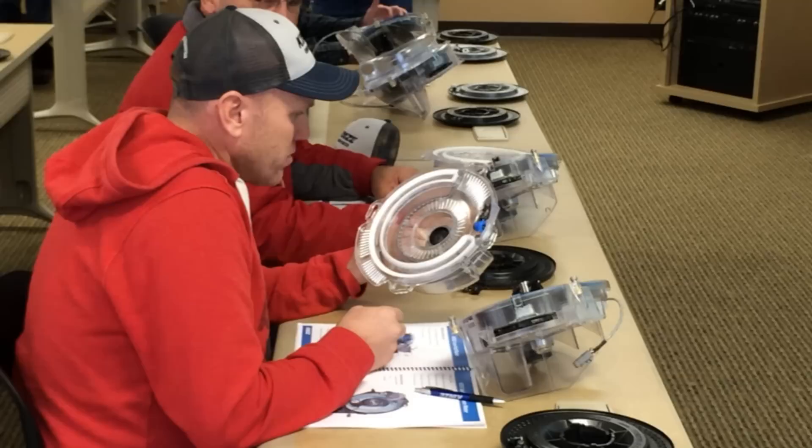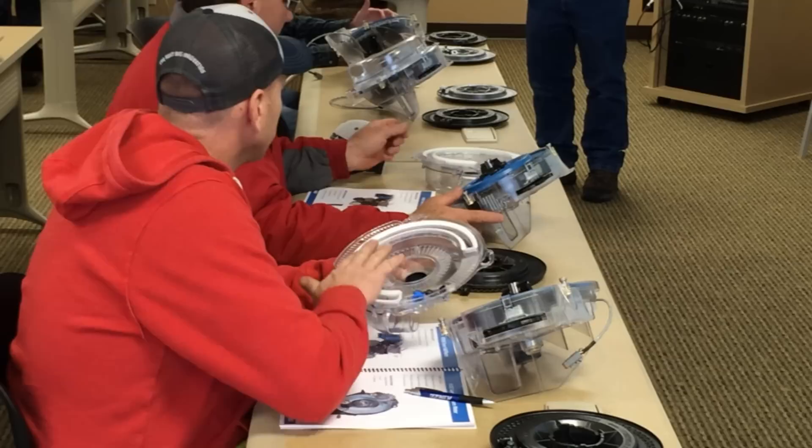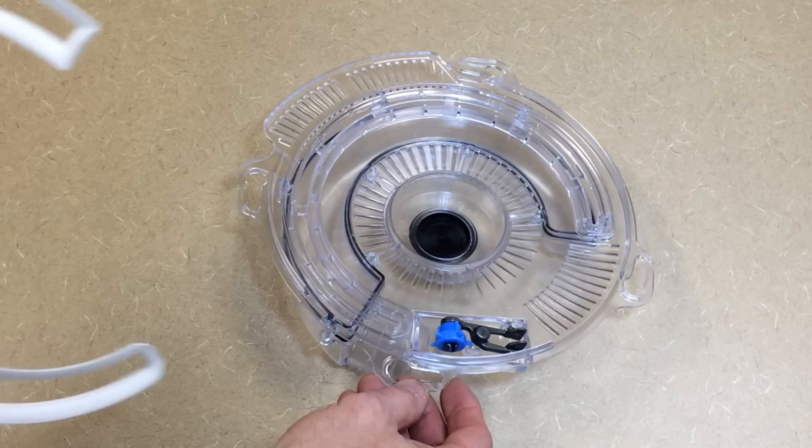Looking inside of the housing, the first thing we see is this white seal. This is our vacuum seal, and it is pretty easy to get out. You can just grab a hold of it and peel it out. If sometime in the future it needs to be replaced, it is very easy to replace.